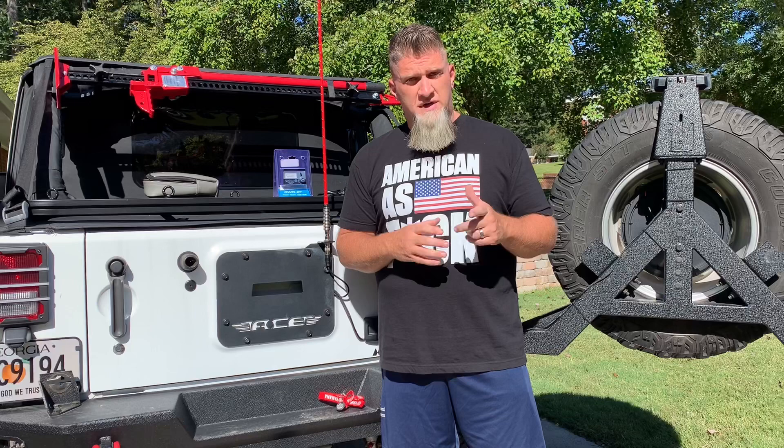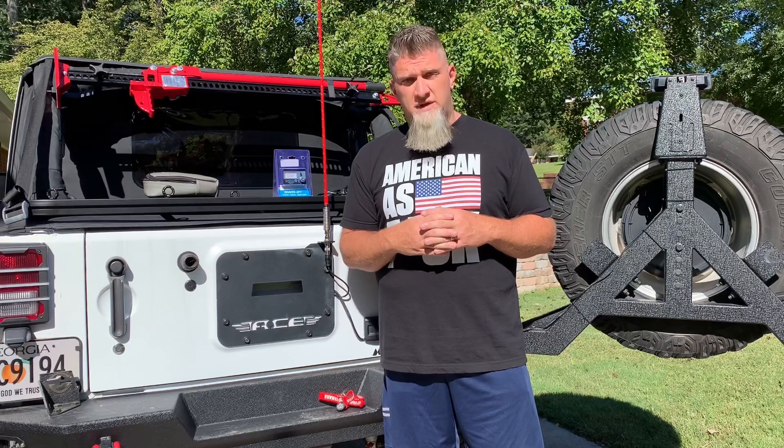Hey guys, welcome back to the channel. I'm Arthur and you're watching Dirt Hammers Off-Road Media. Today in this video I'm going to show you how to tune your CB antenna — this is going to be a Firestick, a 48-inch ground plane antenna with a tunable tip. If this is your first time, make sure you like the video, comment, subscribe, and share.